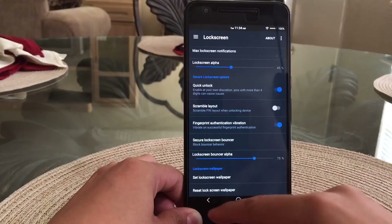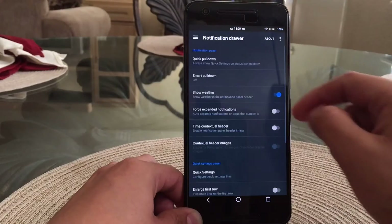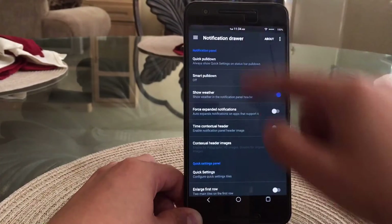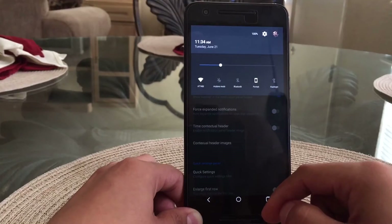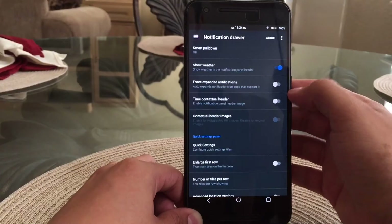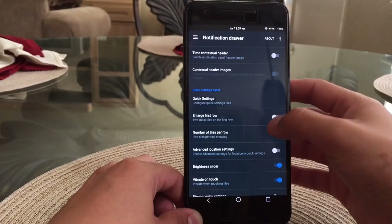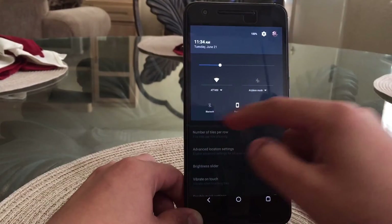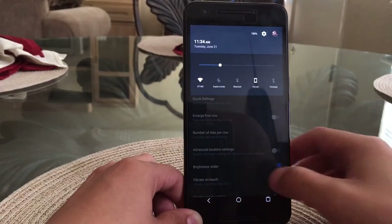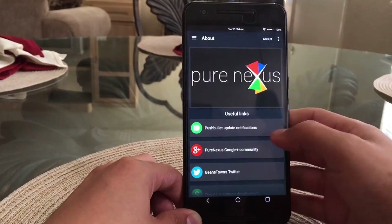The next category is the notification drawer. I like customizing it to my liking — I have fast pulldown enabled so I can get to my toggles faster without looking at all my notifications. I also have all my toggles in one row. I don't like having so many toggles taking up the whole page, just the ones I really need.